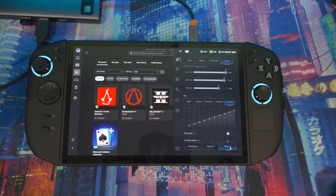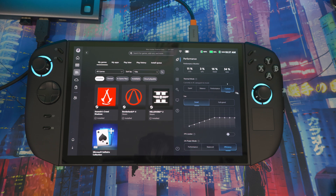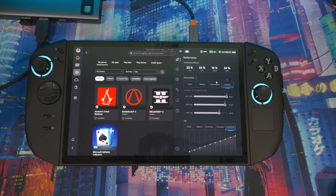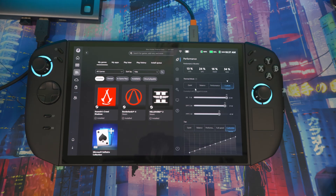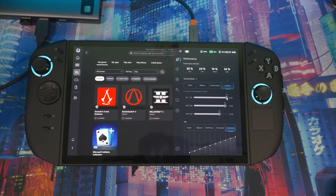Whatever game you're playing, make sure OS Power Mode is on Efficiency so you get the best experience and improved FPS. If you want to customize wattage in Legion Space: say you set 25 watts. Your STTP (short-term sustained power) lasts about 2 minutes, and your FTDP is around 10 minutes. When you first boot your game, it uses these boost levels, then drops to the sustained wattage.